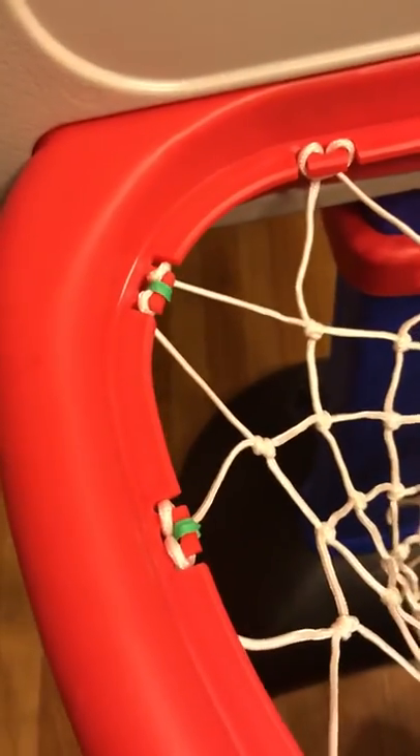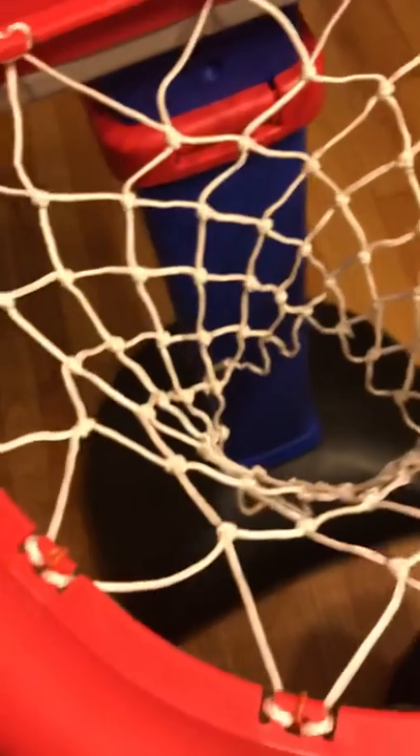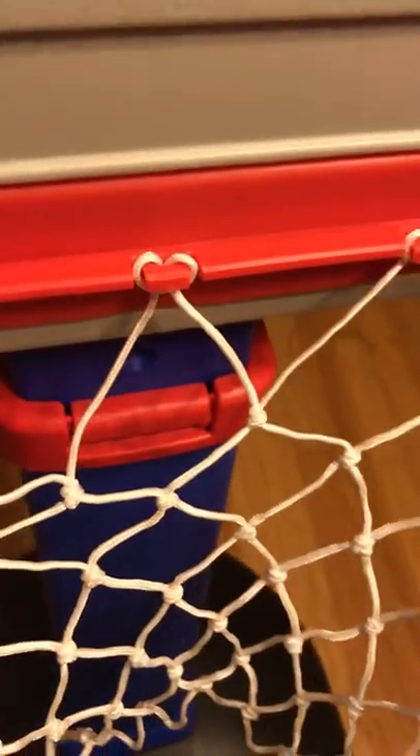I thought I'd make a random video of how to secure these nets. If you secure it the way the instructions say, a lot of times the net comes off after they play a while and you're fixing it after every play session.